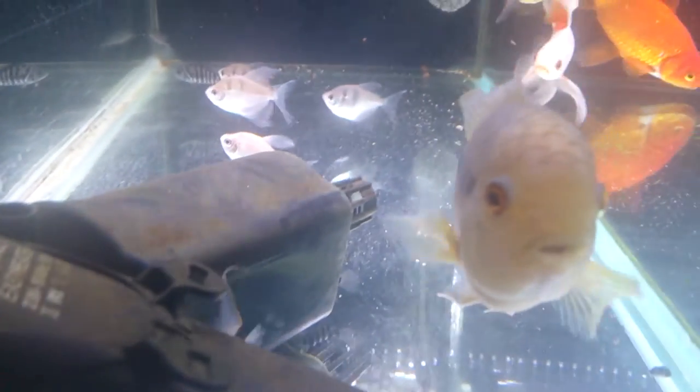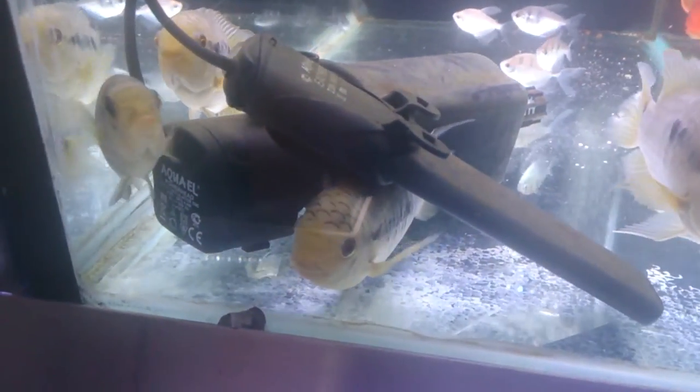You can see the male has a much bigger lump on its head than the female, which is that one over there. In here it looks like there's a couple of males and a couple of females.